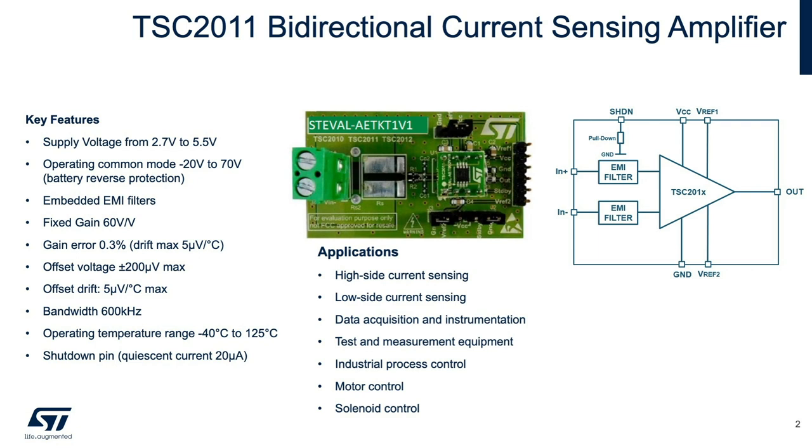In particular, this feature enables reverse polarity protection for batteries. The embedded first-order low-pass EMI filters at the input terminals are included to minimize the effects of changing input offset voltage. The device has a fixed gain of 60, a gain error of 0.3 percent, and is guaranteed not to drift more than 5 microvolts per degree Celsius. Its offset voltage is plus or minus 200 microvolts maximum and guaranteed not to drift more than 5 microvolts per degree Celsius.